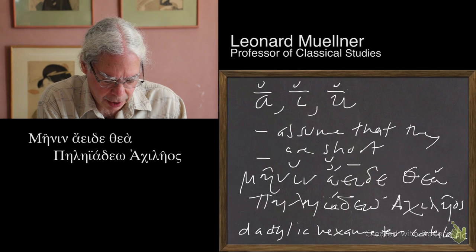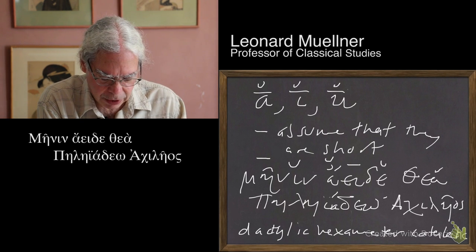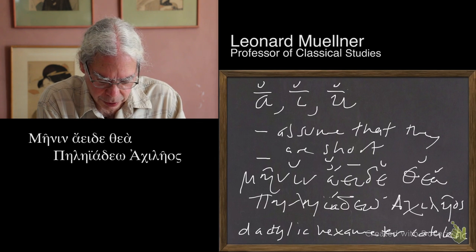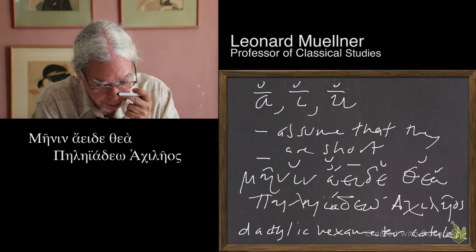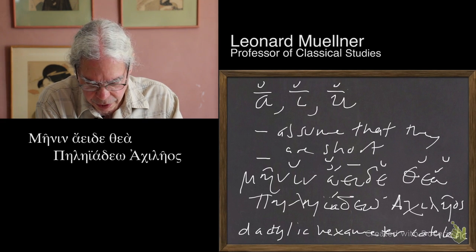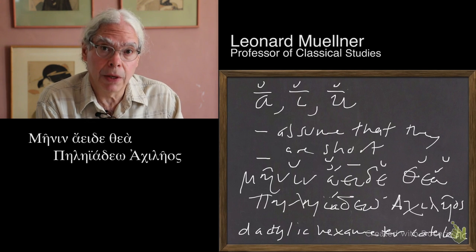The next syllable is a diphthong -ei-, so we mark that as long. The next syllable is epsilon — that has to be short. The following syllable also contains an epsilon, so that's short. The next syllable is alpha, and we're going to mark that as short. But if we do that, we run into a problem in this meter.